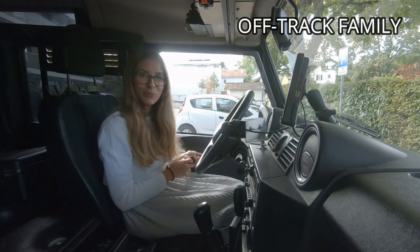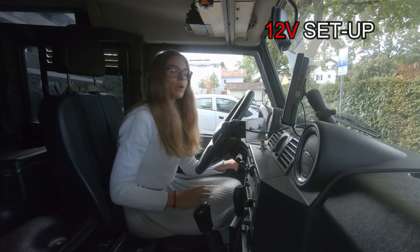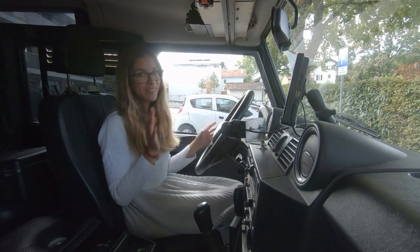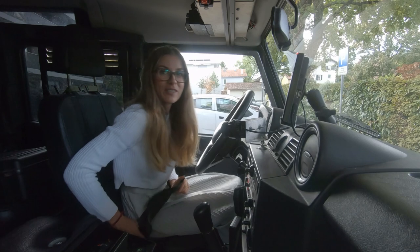Hi, I'm Linfo of Track Family, hope you're doing fine today. Many of you asked about our 12 volt installation and we were waiting to definitely finish our setup, and now we finally added our solar panel to our 12 volt setup.